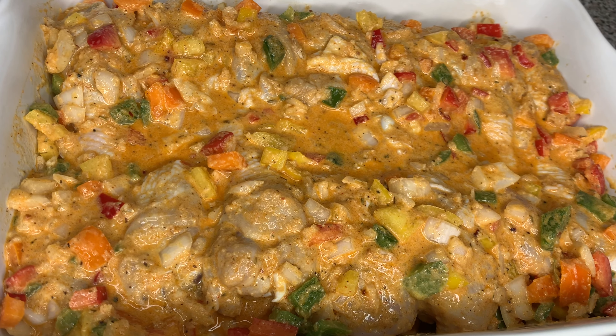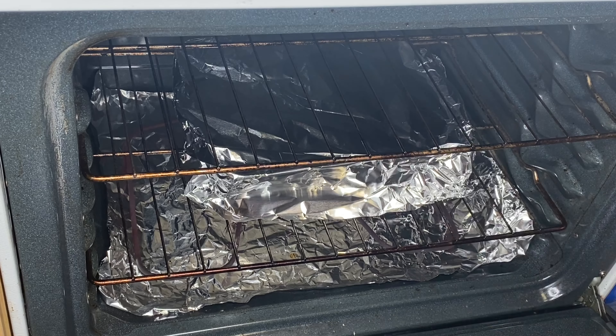Look how good that chicken looks — and it ain't even cooked yet!